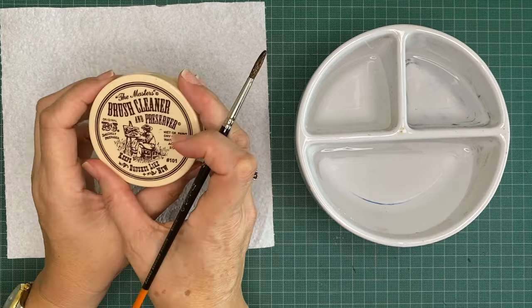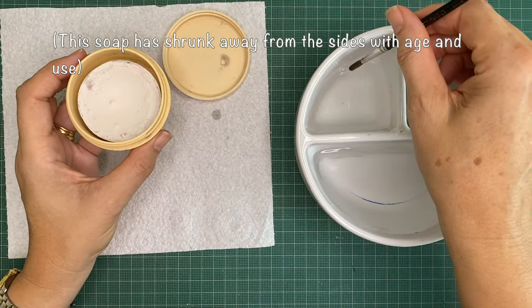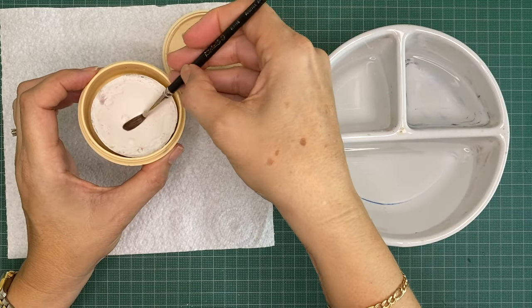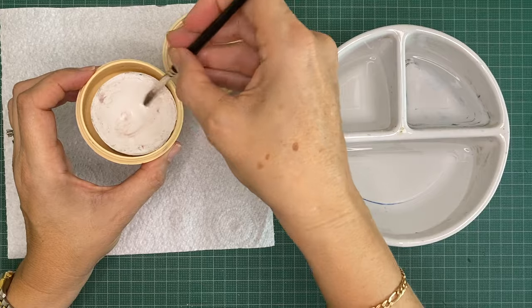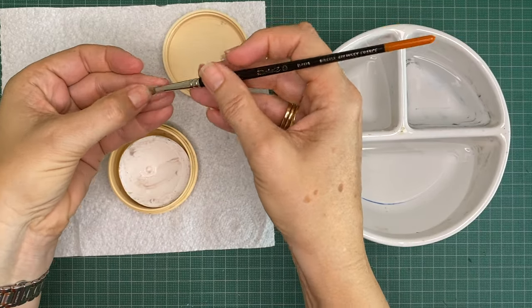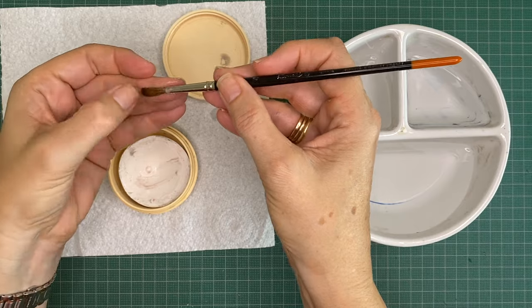All you need to do is dampen the brush — it doesn't need to be wet, just damp — and then brush it pressing right down to the ferrule. Not pressing hard, but pressing all the way down so that you coat all of the hairs in the soap. Then I use my fingernail just to gently coax any excess paint out of the ferrule and out of the bristles.